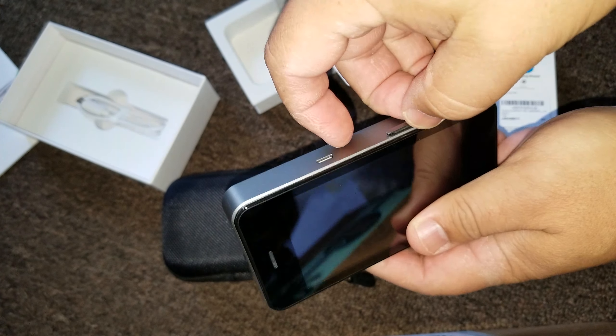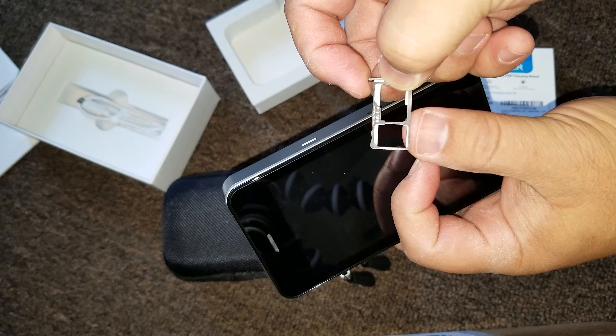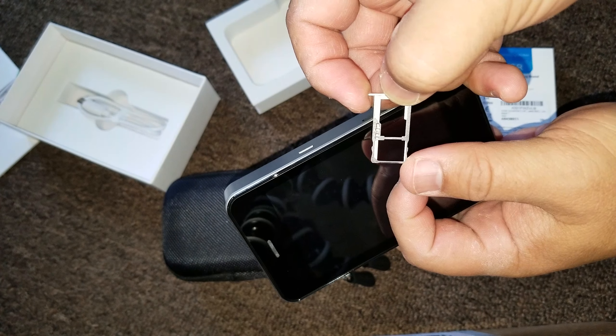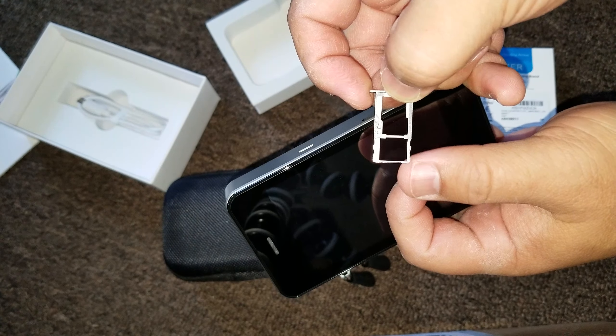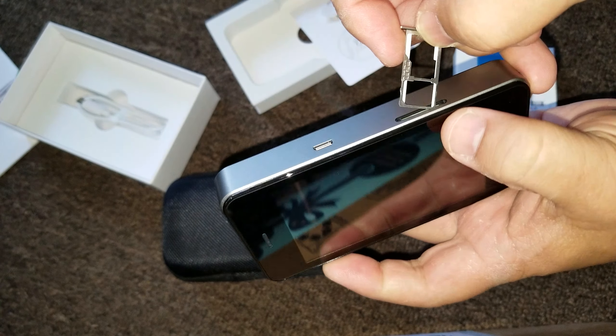Poke it. There you go. And then there's two slots that you could do. And then there are two different types of SIM cards — a regular and a smaller one, nano, micro, whatever. And then you just stick it in there, and then it'll work on that service.